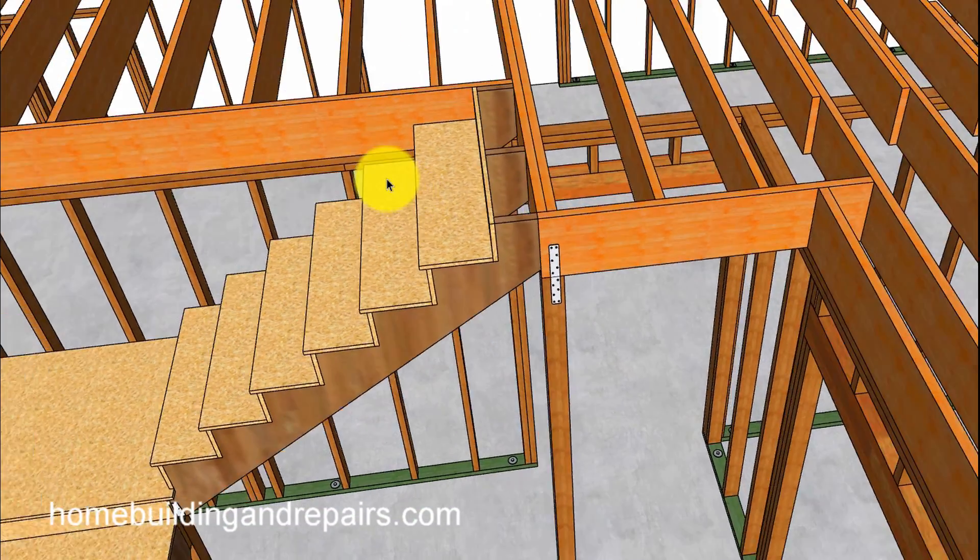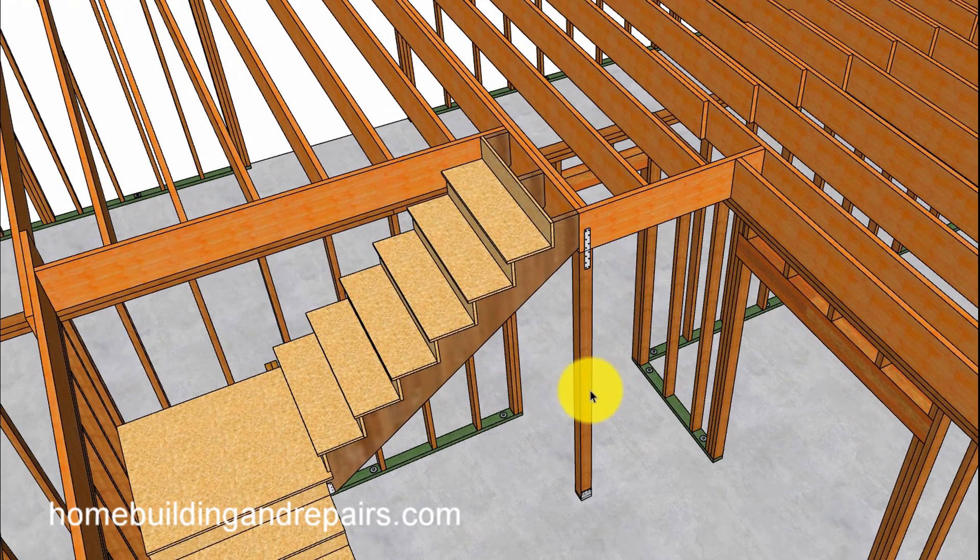So anyway, that is it for this video. If you're going to build a stairway and you just don't want walls underneath it, maybe one of these ideas will work for you.